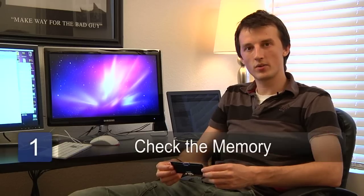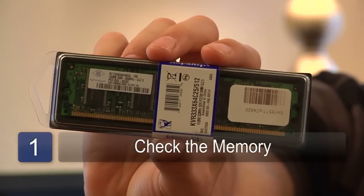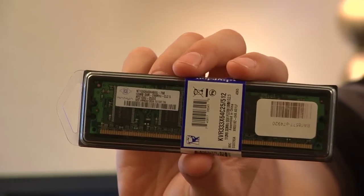The first step is to ensure that the memory you have is right for your computer. Your memory supplier should be able to check your motherboard number and tell you which memory is right. So do check that you have the right memory before starting.